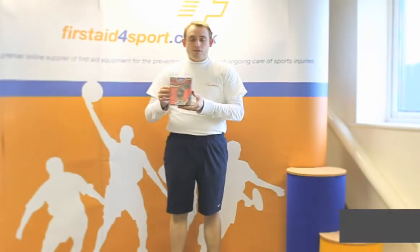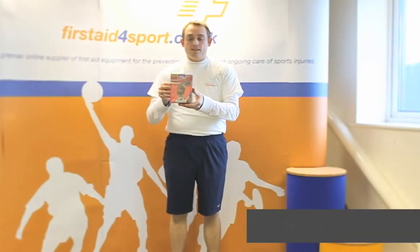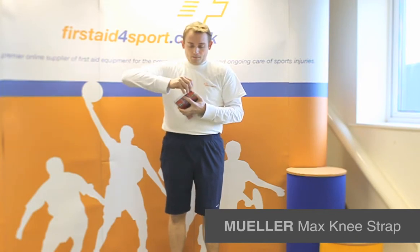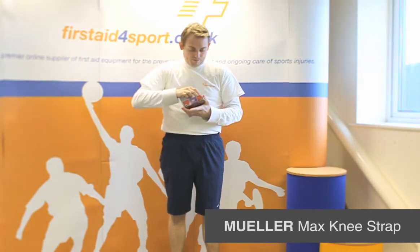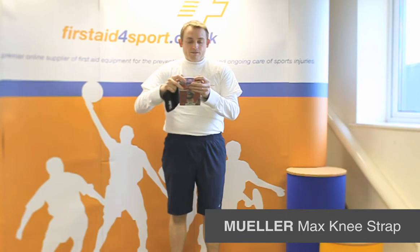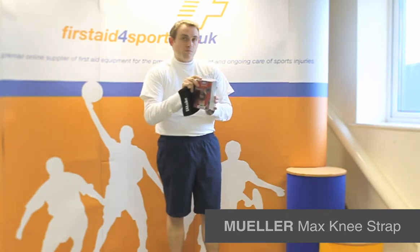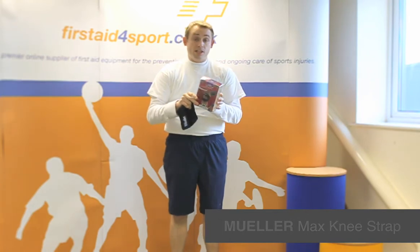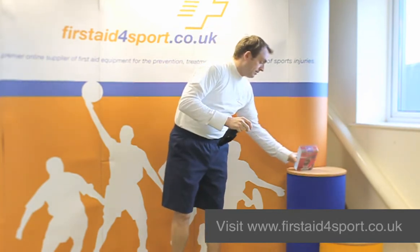I'm Michael Davison, Managing Director of First Aid for Sport, and this is the Muller Max Knee Strap. The Muller Max Knee Strap is designed and recommended for people with arthritis, Osgood-Slatter Disease, and Patellar Tendinitis.